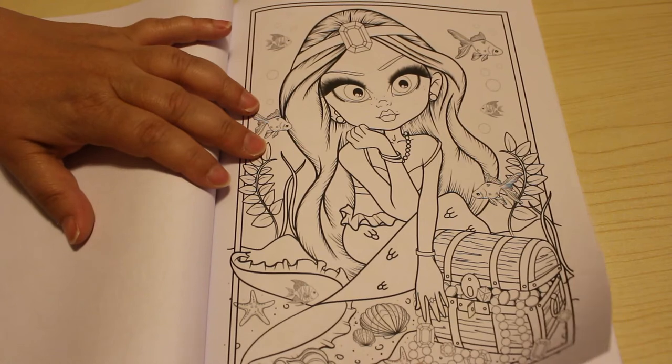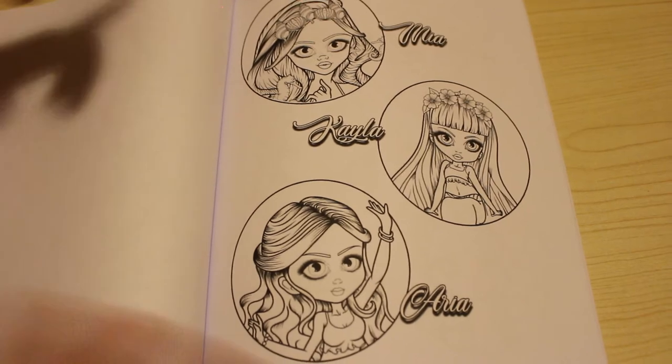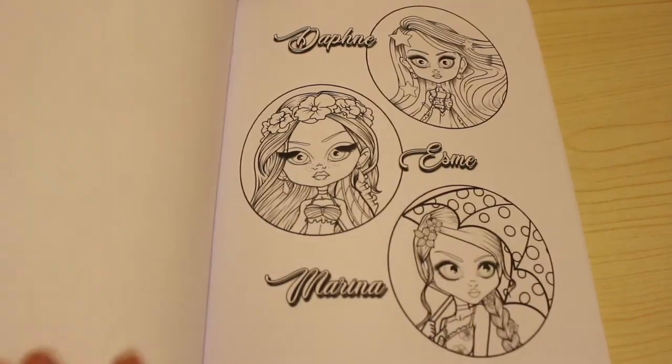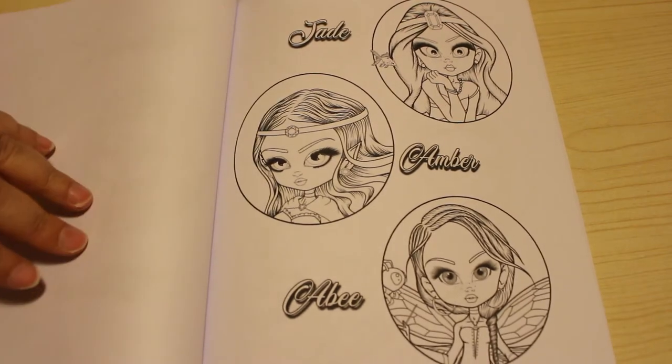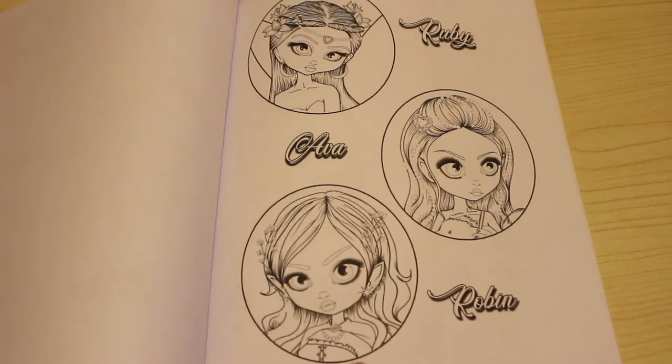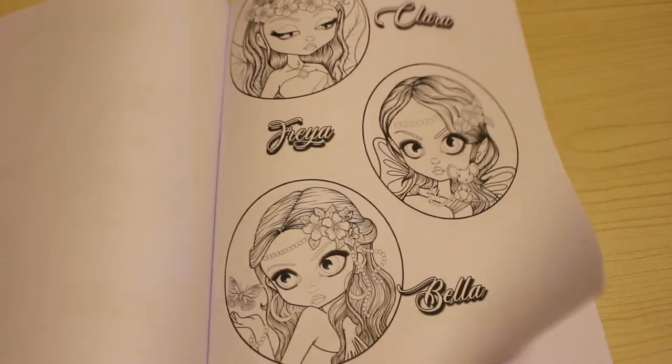Oh, I like those - they are very nice. At the end she has the names of all the darlings, and you can also color the pictures in again if you wanted to just do their faces. I'm just going to quickly go through them, we don't need to really look at them all again.